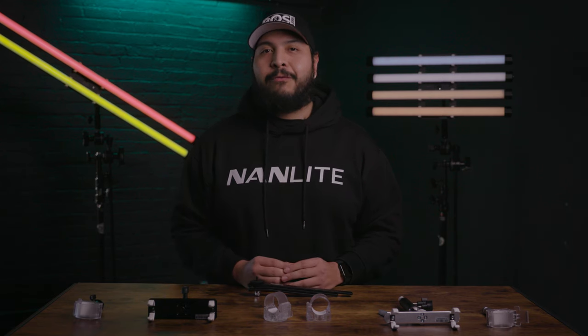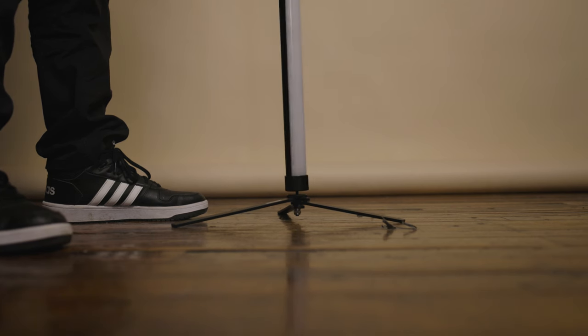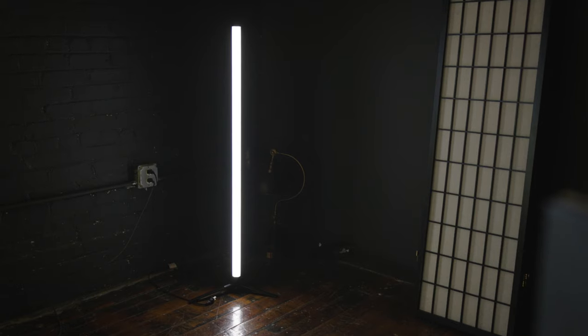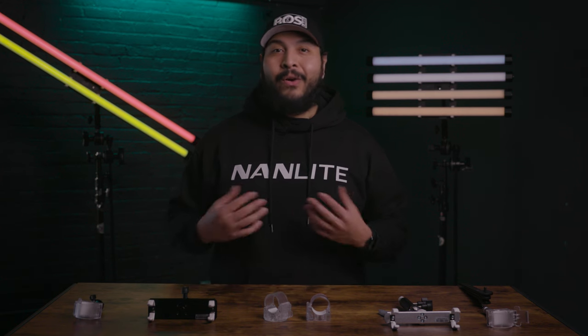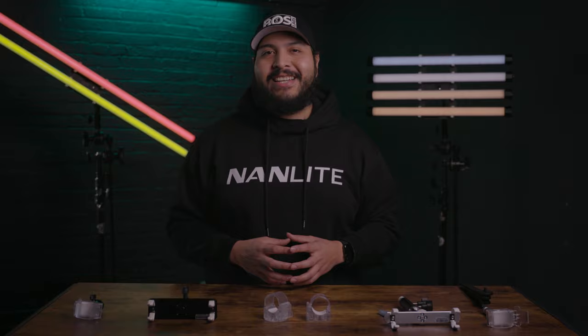Last but not least, we have the Nanlite foldable floor stand for Pavotube 2 15X and 30X LED pixel tubes. This accessory may not work for all your other T12 tubes like most of our other accessories, but if they do have a quarter 20 thread on either side, this one will be right at home for easy floor placement. I hope you found this video helpful. If you have any questions about anything you saw or any of Nanlite's products, feel free to drop it in the comment section. Thanks again and have a great day.